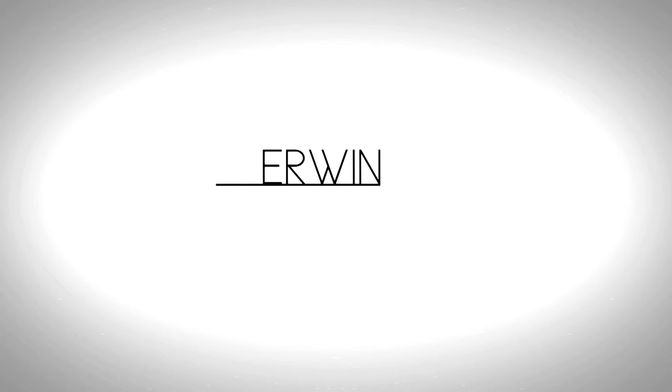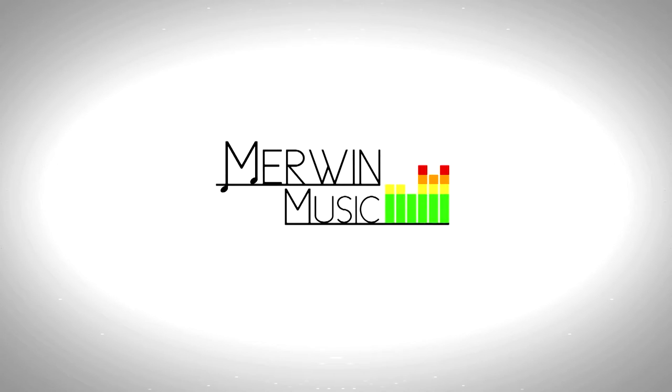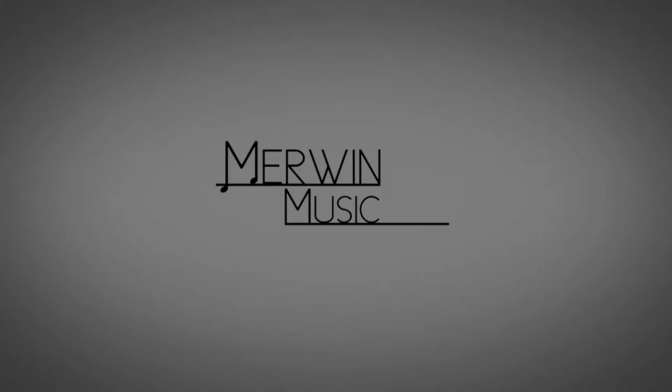Hello everybody and welcome to the Murmur Music YouTube channel. Stick around to learn how to put some handles on your DIY pedalboard. This video is kind of a part two, so if you haven't watched the DIY pedalboard video that I came out with, you should pause this video, go watch that, and then come back and learn how to put some handles on your pedalboard.